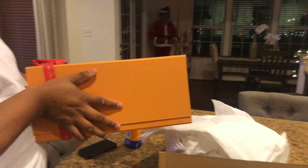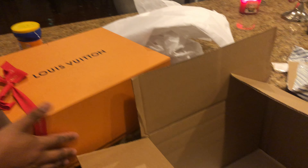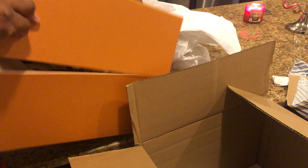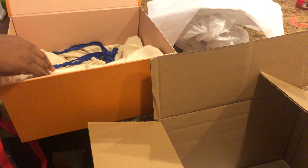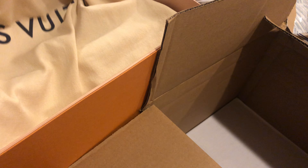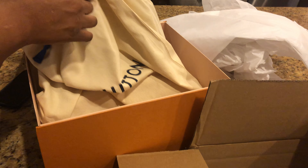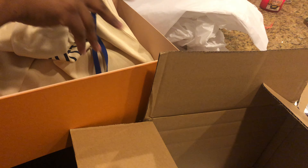I'm going to get you another satchel, another little case — it's called a sleeve. And I am a stickler for boxes and stuff. I just love the packaging.